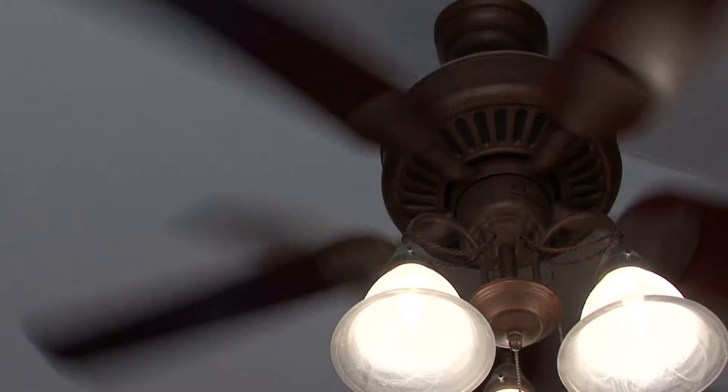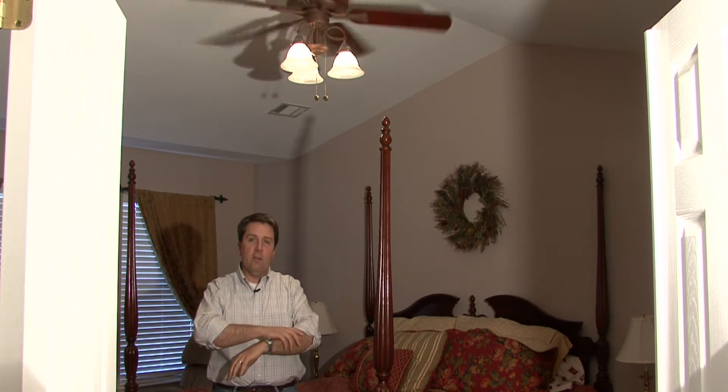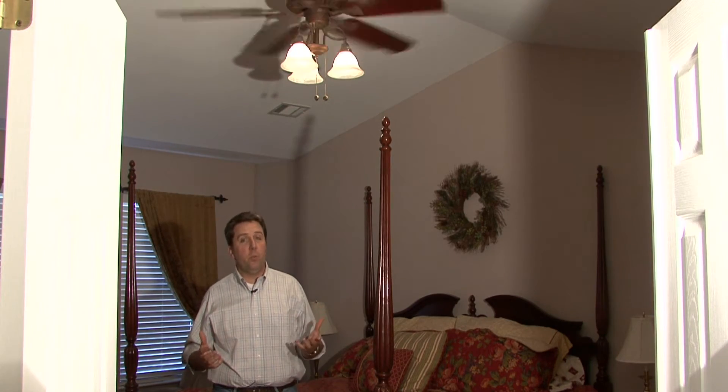Your body is radiating heat, and when the ceiling fan is on, it's forcing air down and blowing the hot layer of air that's around your skin away, so it feels cooler in the room. It doesn't actually lower the temperature. It doesn't help to leave the fan on in a room when you're not in it — it won't make it any cooler than the rest of the house.